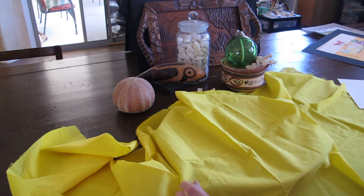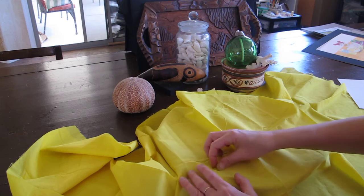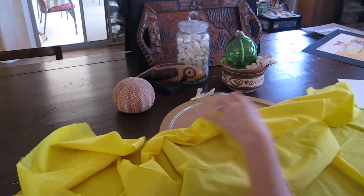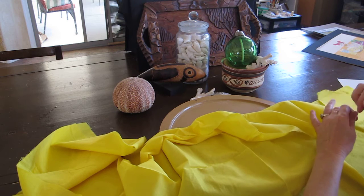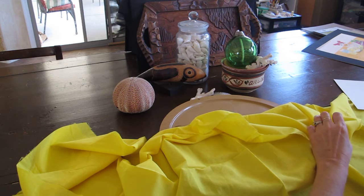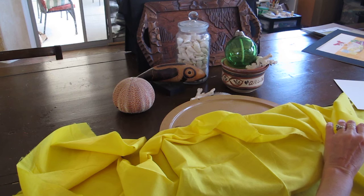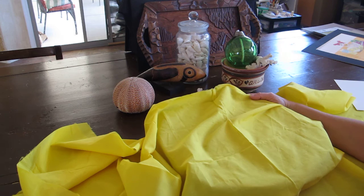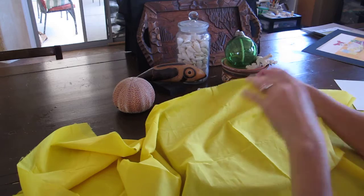I decided I would use some of my beach objects for my theme. You could use something like kitchen utensils and pots, or sporting equipment like bats and balls and a glove, or something as simple as your vanity drawer where you've got your pearls and your lipstick and maybe your perfume bottle. That would all be beautiful.